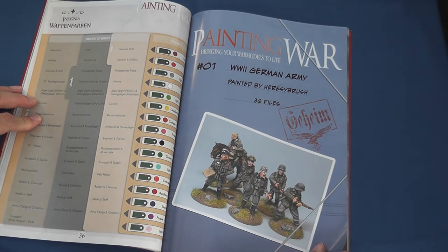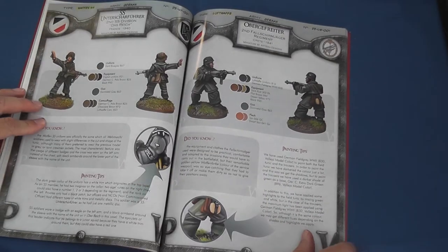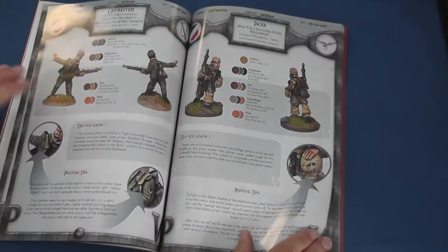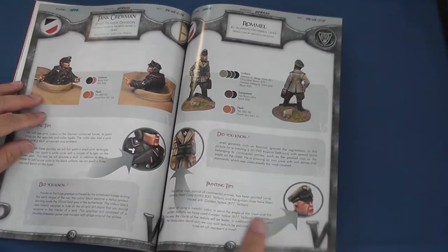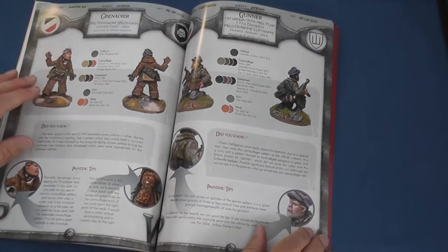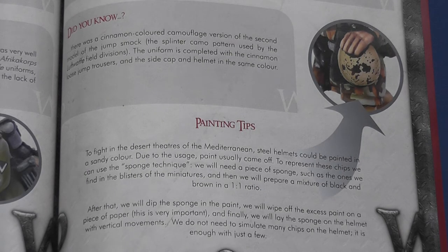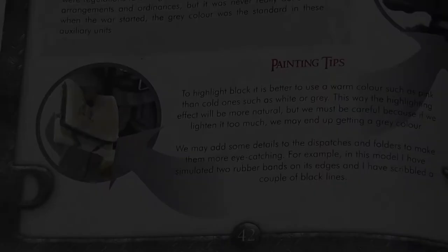The remaining 36 pages are occupied by so-called files detailing the painting of 22 Heer, 6 Waffen SS, 7 Luftwaffe and 1 Kriegsmarine uniform between 1939 and 1945. Most of the figures illustrated are from Artisan Designs, with the Vallejo paint coats indicating the colours to be used — mixed with black for the base coat, or white or another pale colour such as ivory for the highlights. At the bottom of the page are interesting asides describing how to add an air of authenticity to your figures by adding details like chipping, cuff titles and even rubber bands.